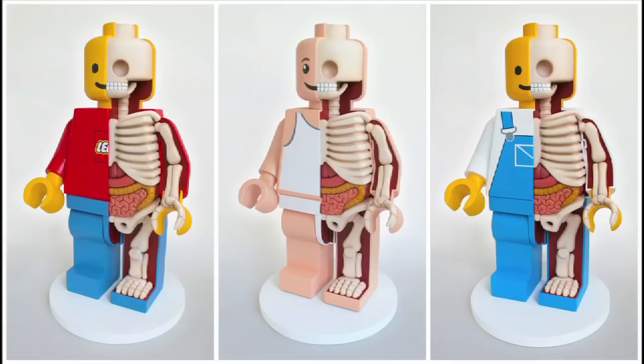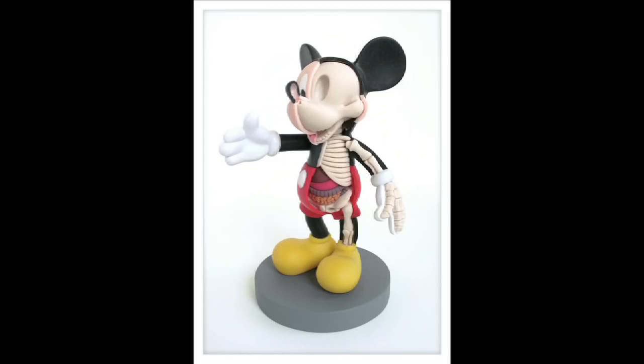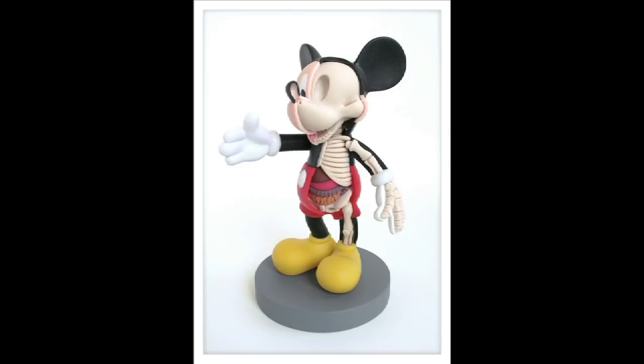And from there you went on to characters that more people might recognize — for example, your big Lego figurine, something like a Hello Kitty. And now you're working on things like Mickey Mouse and Sully even. So how does this come to be?